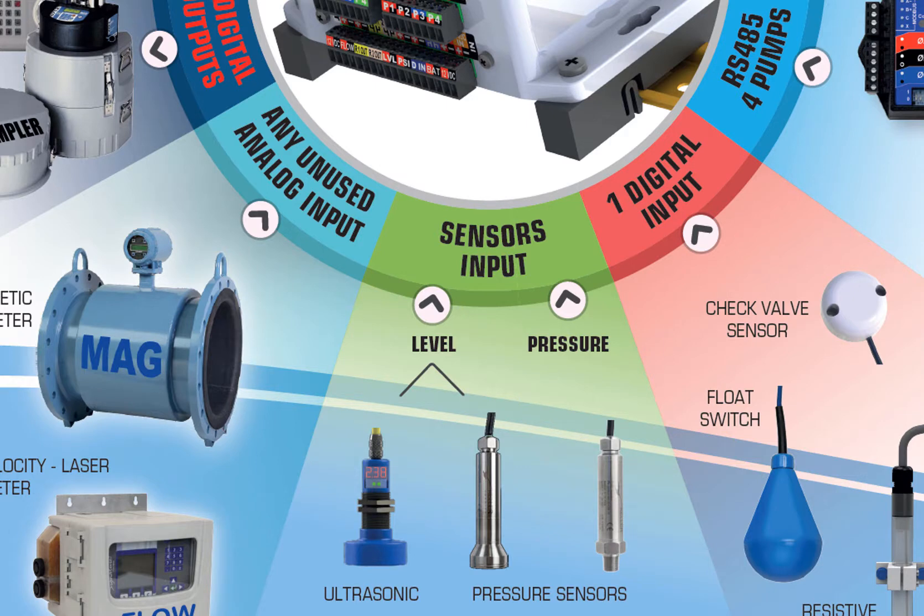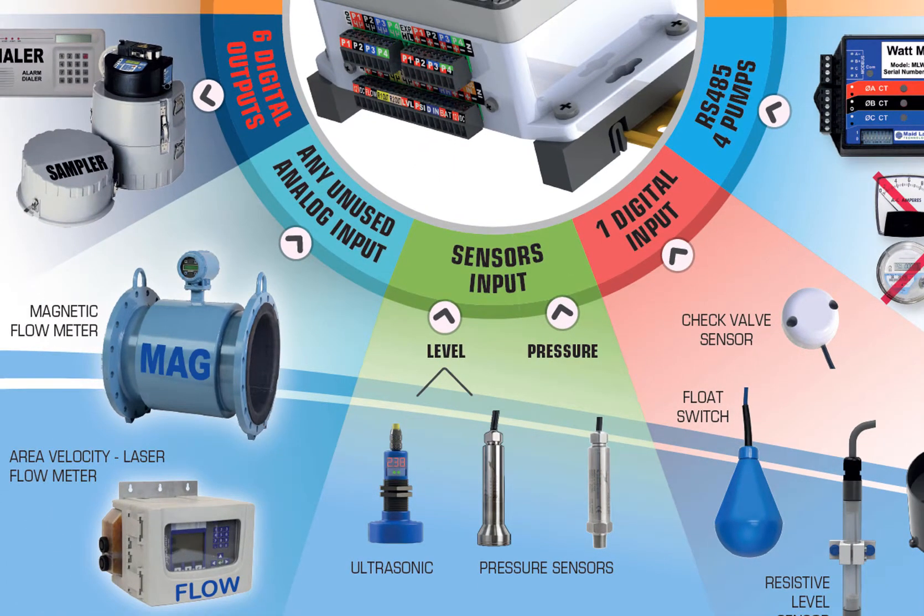We have two level sensor inputs, one for level and one for pressure. But like the pump current inputs, if they are not used to monitor level and pressure, they can be used to monitor anything else that you want. The VoliCalc Hybrid can also get its flow rate directly from other meters connected to any of the unused analog inputs.